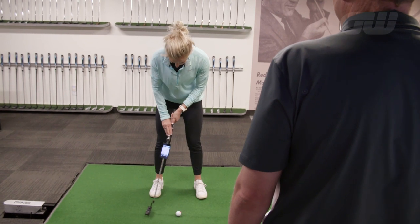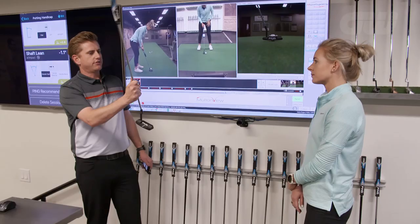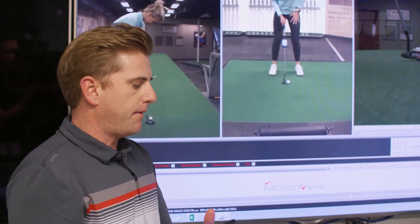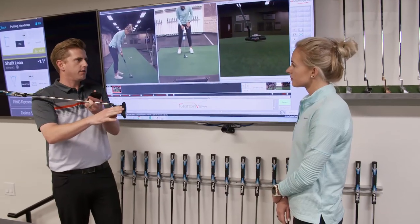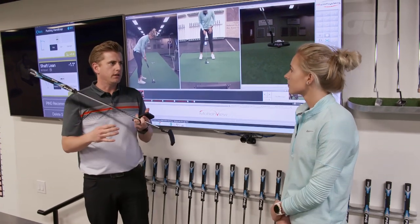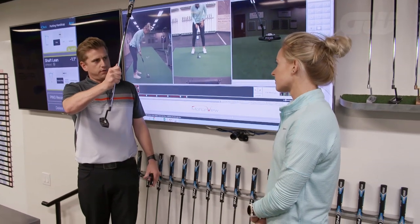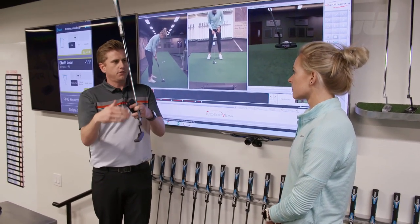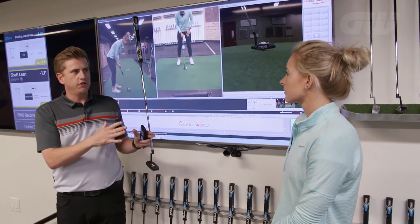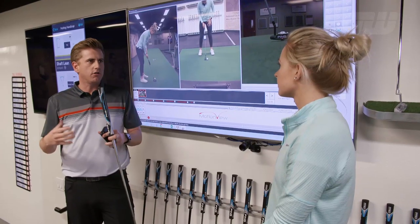Your shaft lean number of negative 1.1 is measuring this plane — where your hands are at impact. That means you have a little bit of a forward press, about one degree. We would like to see your dynamic loft, which is a combination of that shaft lean and the loft of the putter, to be around 3 degrees. Our standard loft on putters is 3 degrees, so adding close to a degree gets you to 4 degrees of loft and 3 degrees of dynamic loft, which will help your speed control.